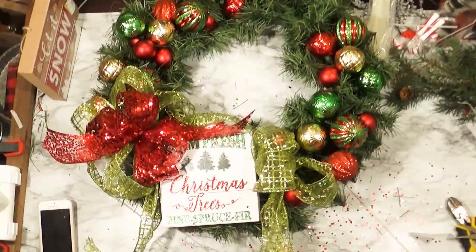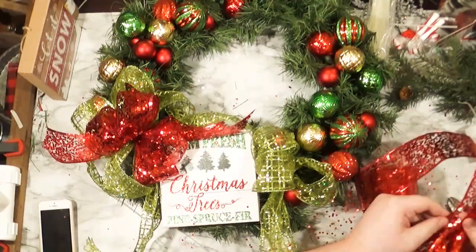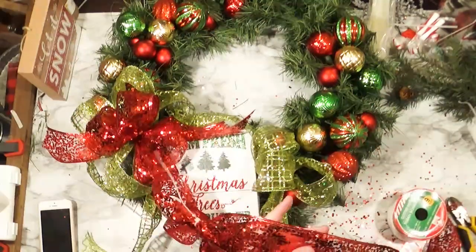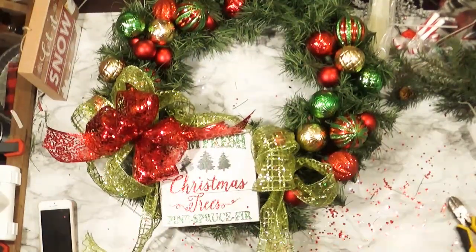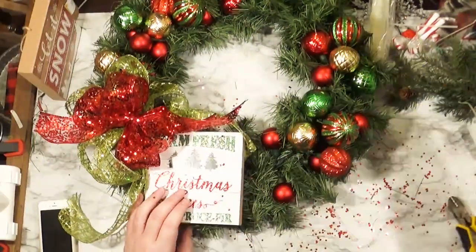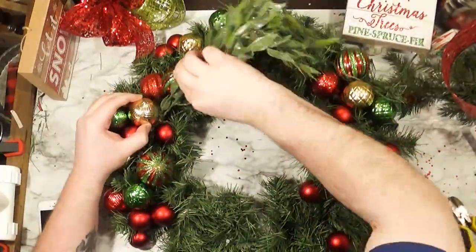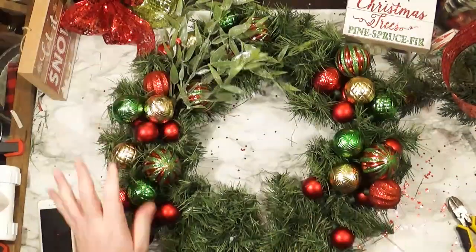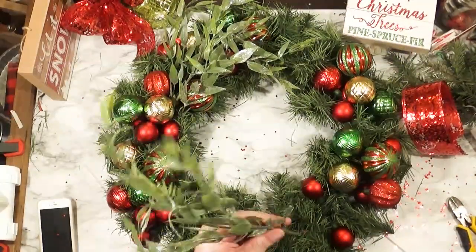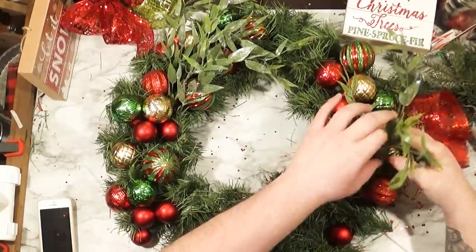That doesn't look too bad, but I'm still not feeling the sign at this point. I don't know if it's the wrong sign, the wrong color, or the wrong size — I just didn't like it. So I'm making these bows and I'm going to move them off to the side in a minute, because I want to focus on adding the other greens to the wreath and put these bows in last. Because if I put them in now, by the time the wreath is done, that red bow is going to be completely naked. So I'm just taking some greens from my grab boxes that I got from Michael's a couple years ago and making this basic wreath a little less basic by adding these greens in.